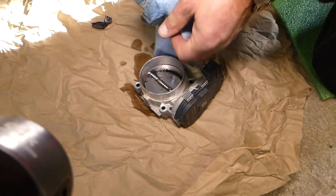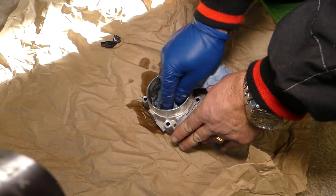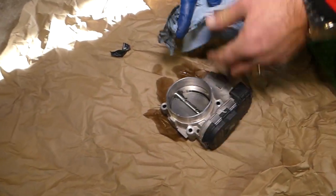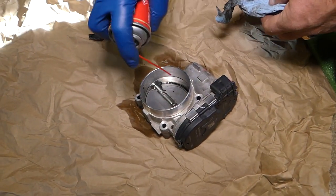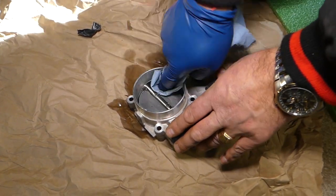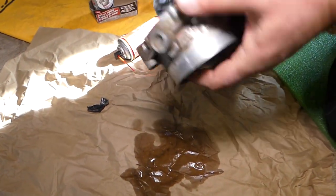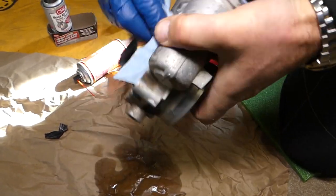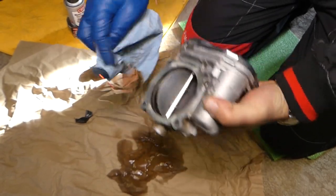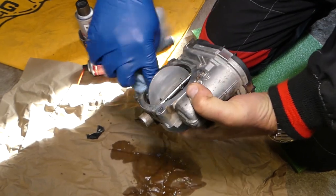Check out the difference — this is just unbelievable. That cleaner does wonders, it's amazing. You want to open that valve and do the bottom wall of the valve as well because there's buildup on it. Hold it open with your hands, spray underneath as well, and clean there.